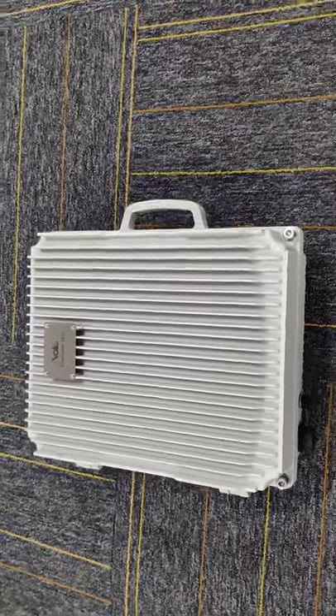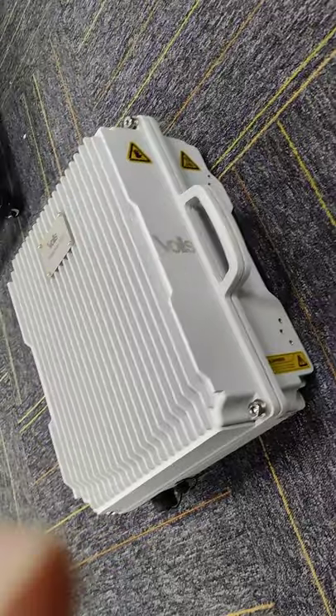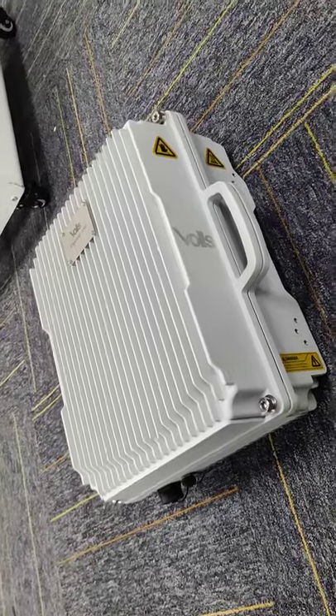This is the battery blade we made for our customer. As you can see, it's very small. We can customize different kinds of logos and models on it.